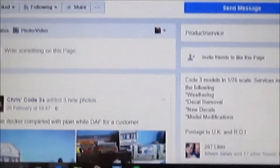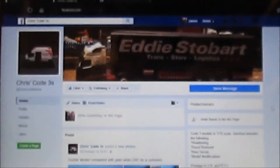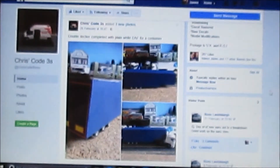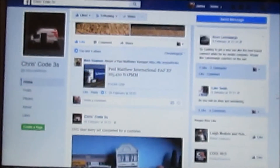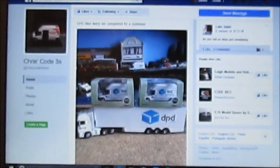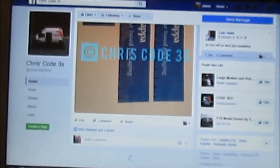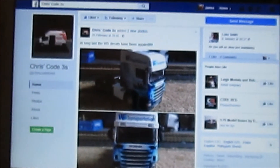So that's Chris Code 3's again. He's currently developing double-decker trailers, so that's going to be interesting — I might have to purchase a couple. He's done quite a few of the DPD blue ones now. Highly recommend him — he's even started doing the WS models now.